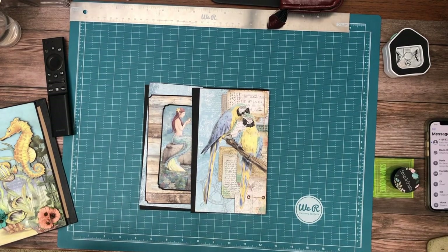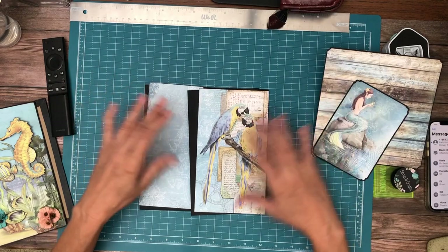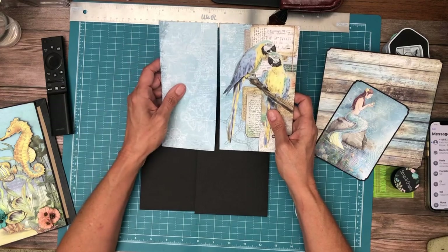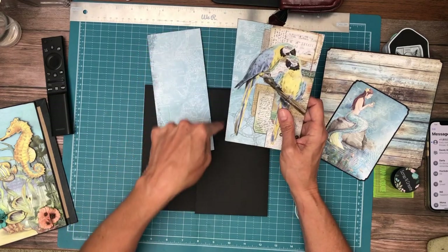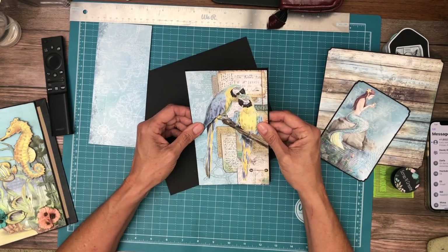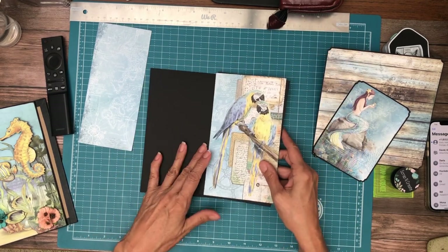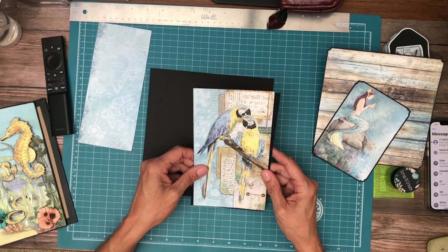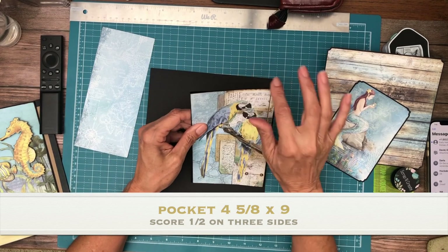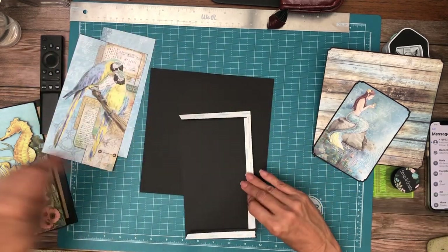Hey guys, it's Daphne and we're working on Underwater Love — this is page one. I really like this page; it's gonna be simple but these parrots are so pretty. This is from the 8x8 collection and I split it right here at four and a half, so this pocket is four and five-eighths by nine. We're going to install it vertically on the right-hand side of page one. It's split right in half at four and a half, and that's why this is four and five-eighths — I just need that extra eighth inch to use all of my designer paper.